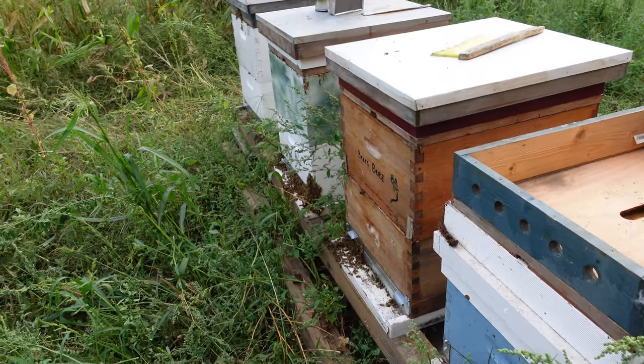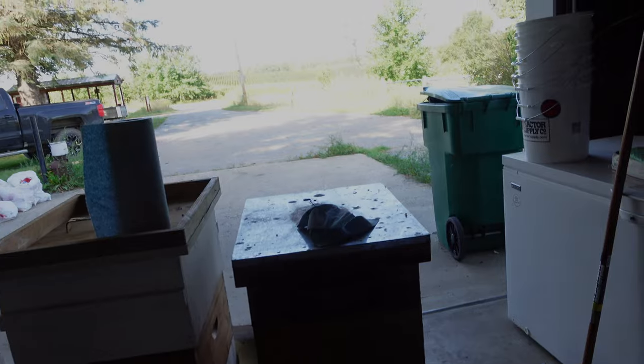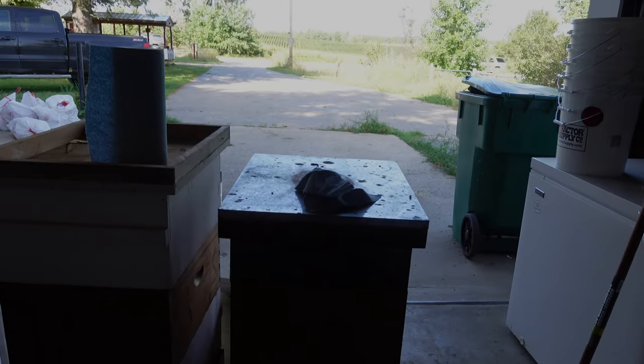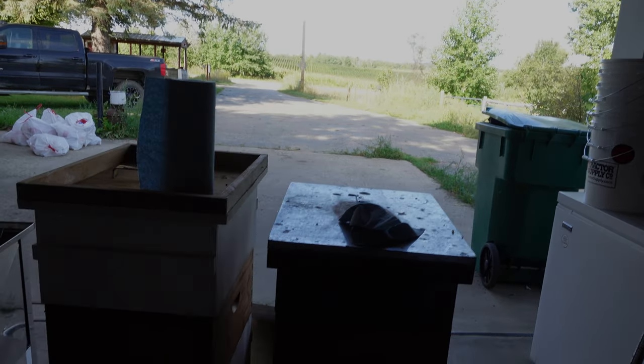I still need to extract the honey — I'll probably be doing that this week. I'll show some footage of that: five deep boxes and four medium boxes that we'll be extracting honey from, and we'll see what we end up with.